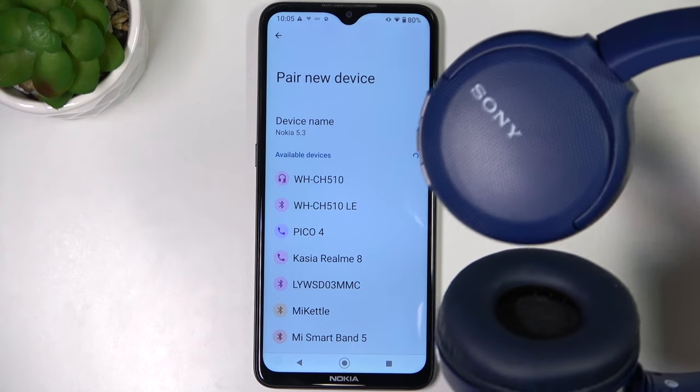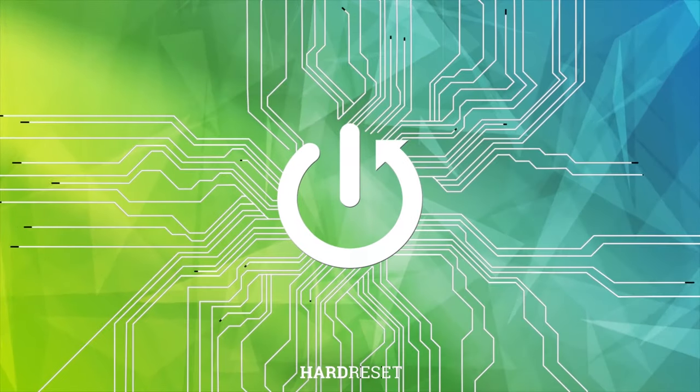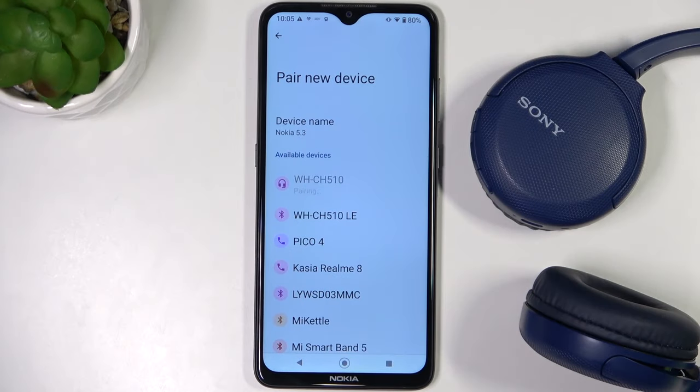Welcome guys. In this video I'm going to show you how I can fix the connection problem with your Sony headphones. As you can see when I tap on them, there will be a notification that they cannot communicate with my phone, and I'm going to show you how you can fix it — one of the methods that is working for me.